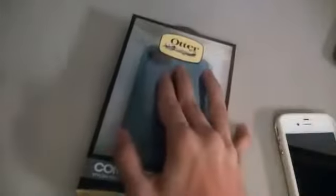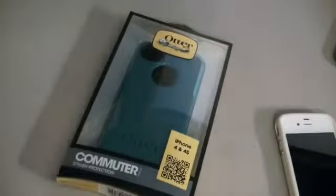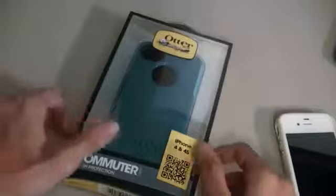I really like my phone looking good and staying in sort of perfect condition, so I thought I'm going to pick up an OtterBox because I know they're really strong and durable cases. Without any further ado, let's get started.